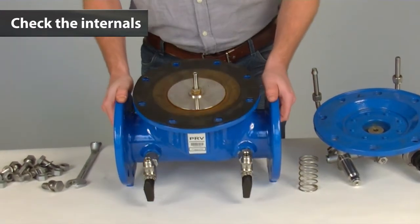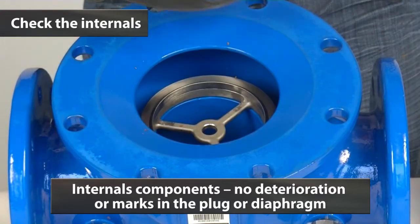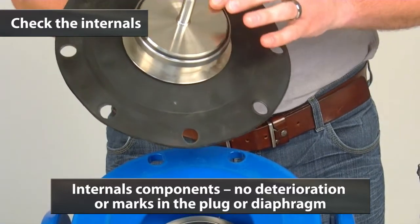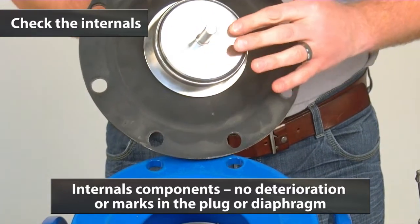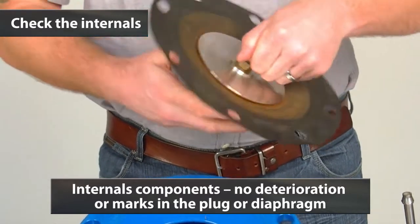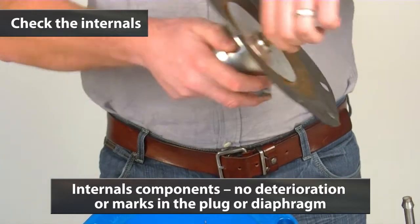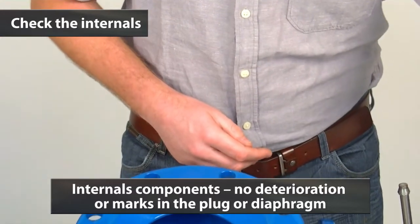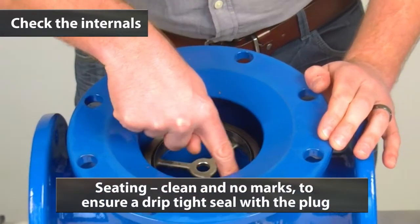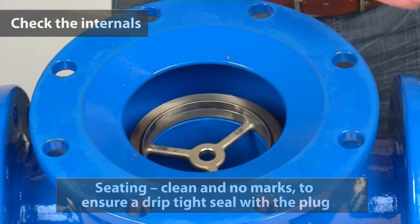Next we will remove the internals from the valve. It is important to check that the components are all in good condition with no deterioration or heavy marks. Here we see the plug with a nice clean surface and the diaphragm with no holes or deterioration. The seating needs to also be checked for a clean face with no marking to ensure that we can have a drip tight seal with the plug.